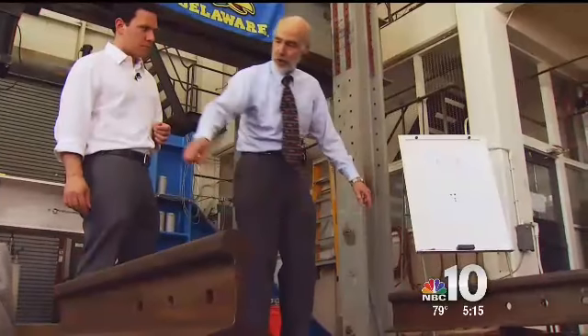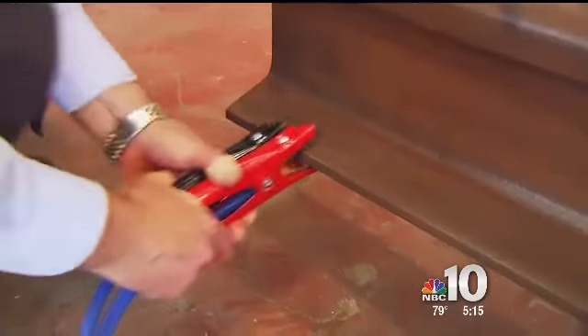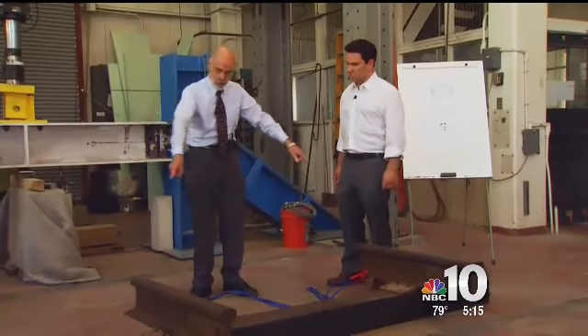There was no doubt in my mind that there was no shunt in that track. Railroad engineer Alan Zuremski demonstrated how a shunt mimics a train on the tracks. What it has to do is provide a direct electrical connection across the two rails. They would have known that that crew was there. They would have known that there was something going on on the track.